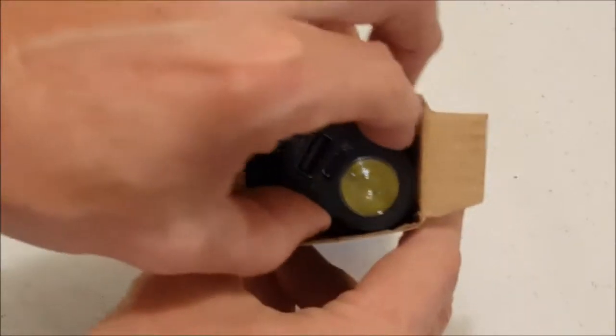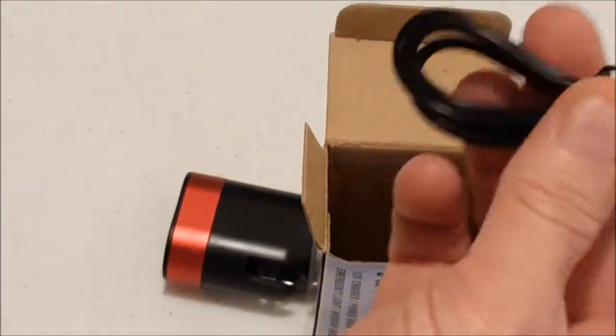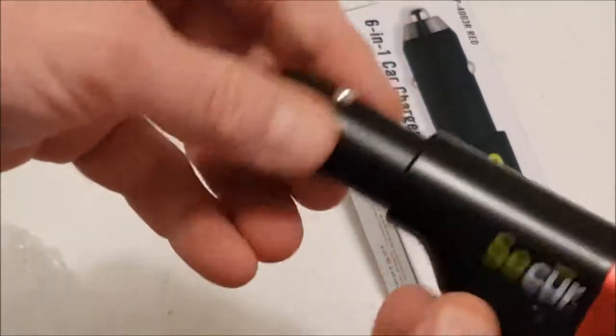And there's the device. Also included is the documentation. USB cords are included for charging. And here's the 6-in-1 charger.